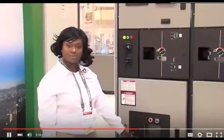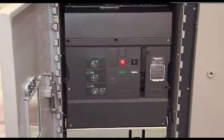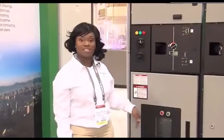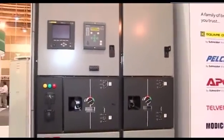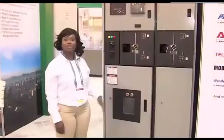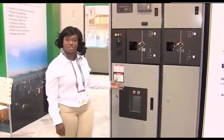We have our breaker compartment right here which will also house VTs, CPTs, and any cabling coming in the bottom. We do have the smallest footprint in the industry at 24 inches for our main section, and then we have our 17-inch section here which is our transition section. This is a main transformer compartment, and we do have several different configurations launching in the future including mains, feeders, duplex switchgear — and this is a 2B arc-resistant structure.